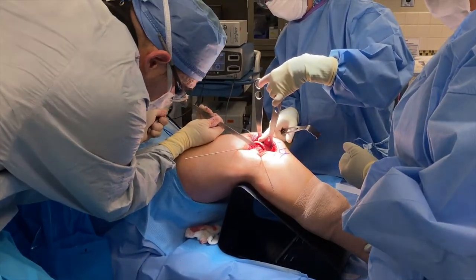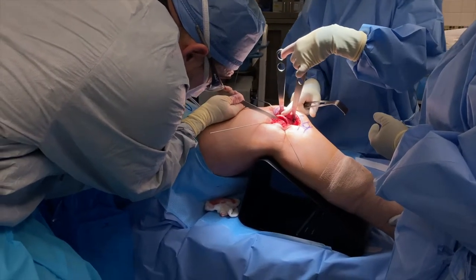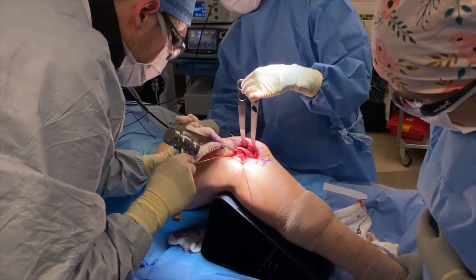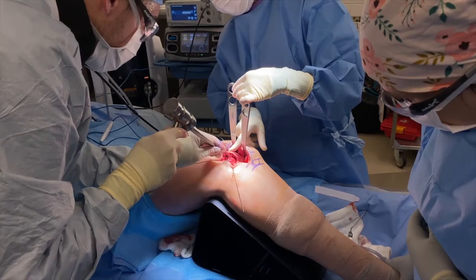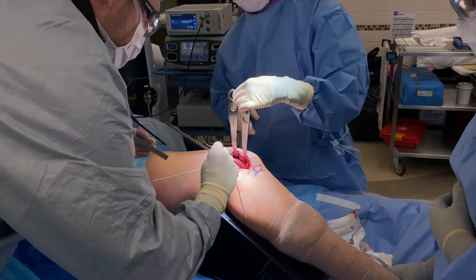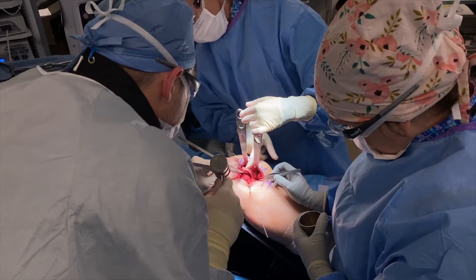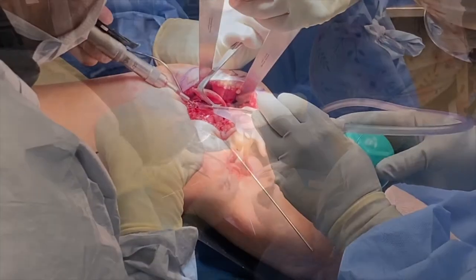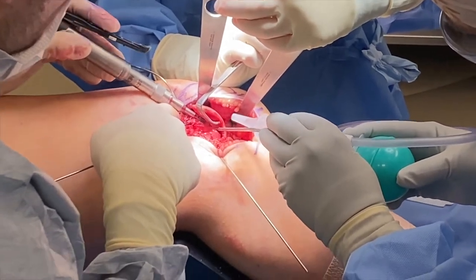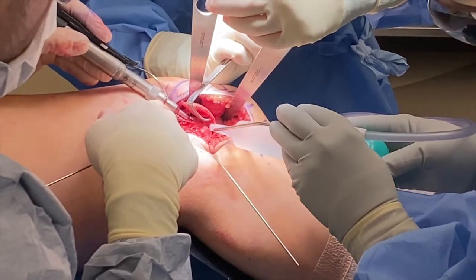Once I've adequately elevated the cartilage, I place one of these osteotomes down the central aspect of the new groove and use that as a reference point to remove bone wedges from both the lateral side and the medial side, recreating that new valley. I'm essentially trying to recreate what we call a lateral trochlear inclination angle of about 20 degrees. We begin by removing those bone wedges, then I use this high-speed burr — a bit like a Dremel tool — to recontour and smooth out those surfaces.